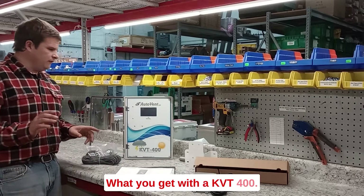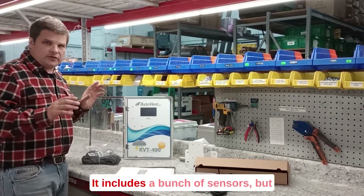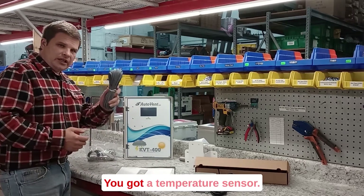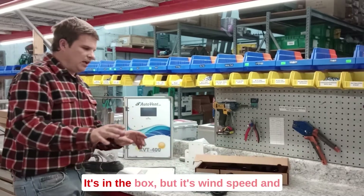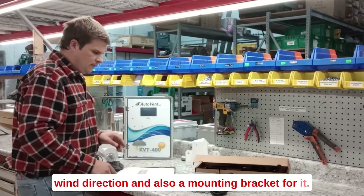What do you get with a KVT-400? This is a KVT-400 Master. It includes a bunch of sensors, but it really is a natural ventilation controller for curtains. You got a temperature sensor, this is a rain sensor, there's a wind sensor — you can't see much, it's in the box, but it's wind speed and wind direction, and also a mounting bracket for it.